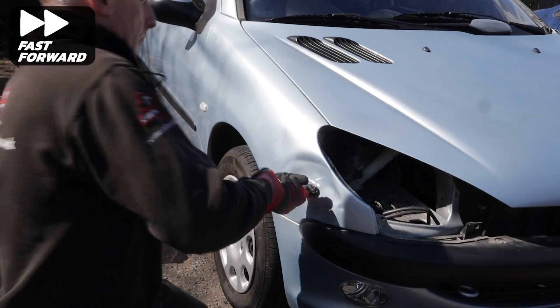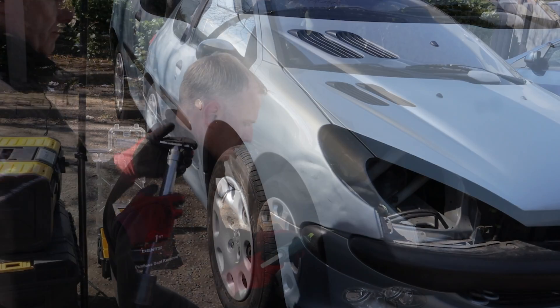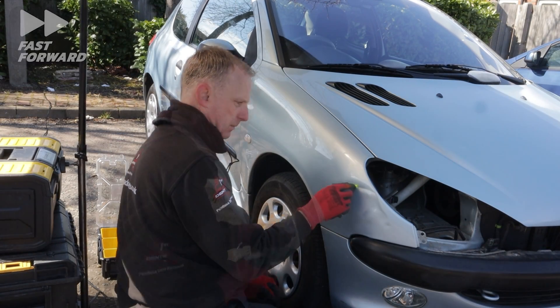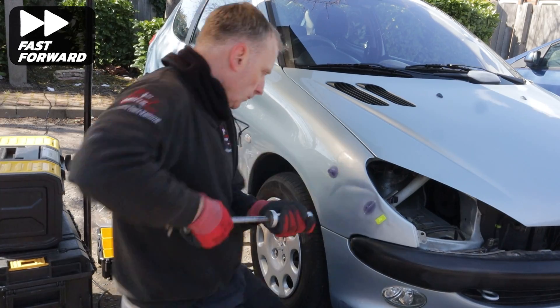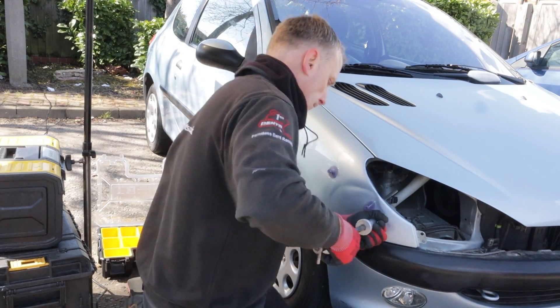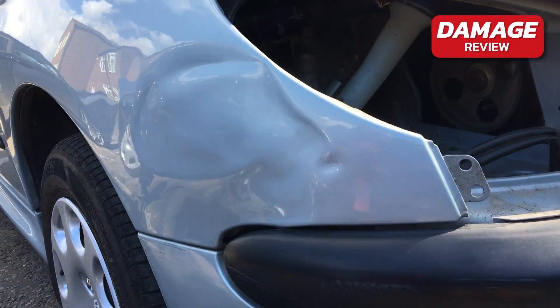Like I did on the other panel, I'm using the cold glue to bring up as much of the damage as possible. Next I'm pulling up some of the tighter areas using a mixture of different hot glue tabs. And here we go — this is what the panel looks like so far after the initial glue pulls.